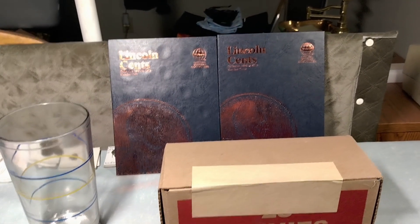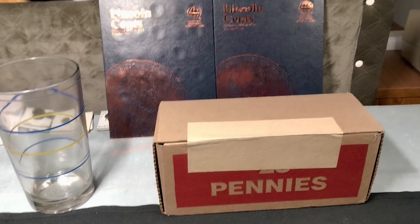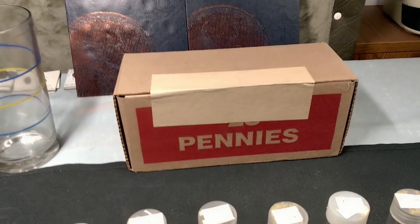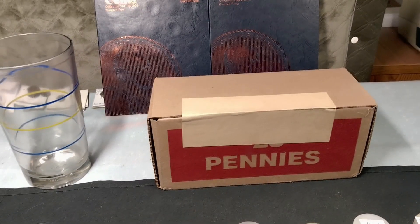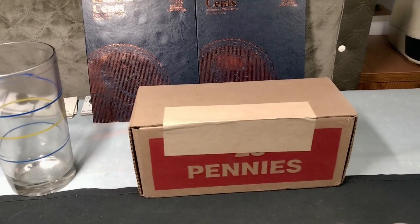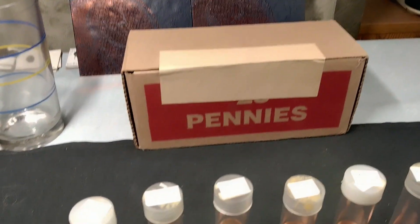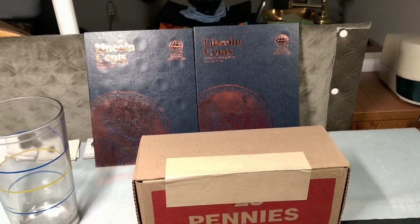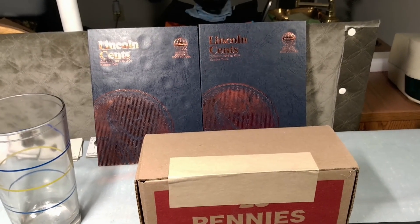Hey, Matman's back. Welcome to my fourth penny hunt of this series. My goal is to go through ten boxes. I have box number five right here. I'm going to be looking for Indian head cents and wheat cents, and nice examples of all the dates and mintages to go into these tubes that will populate those books after we've hunted ten boxes.